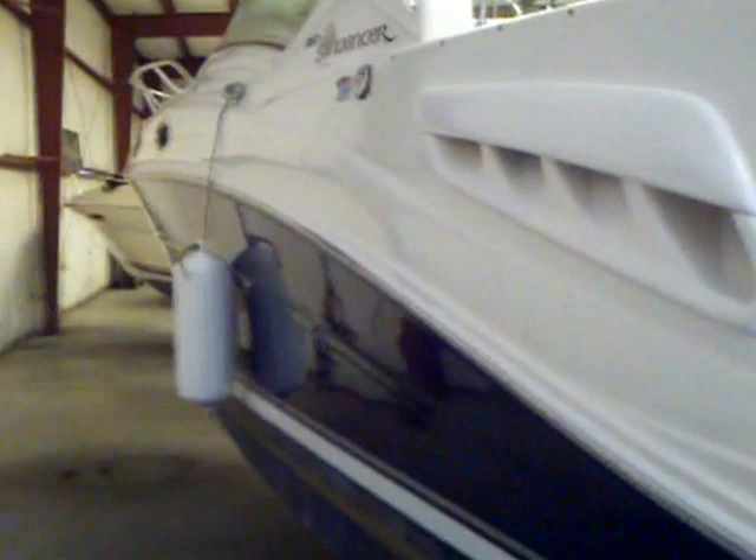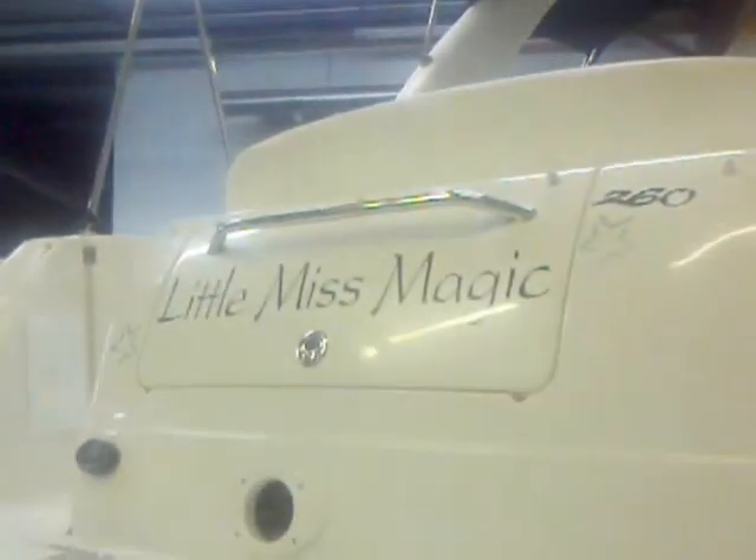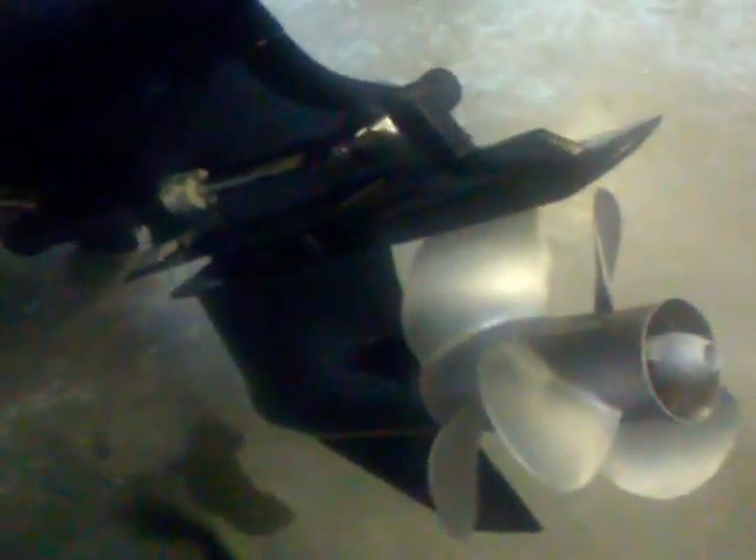Taking a look at the port side and the drive on this 2005 Sea Ray 260 Sundancer, also known as Little Miss Magic. The drives have recently been refinished, sanded, and painted — they're looking great. A new anode kit has been added. You can see all the anodes are fresh and brand new, and the drives are looking fantastic. After the detail, this boat is ready to go. Give me a call for more information on this 05-260 Sundancer.